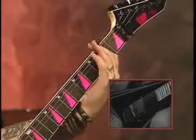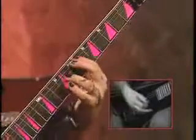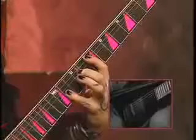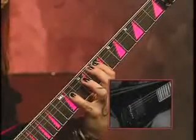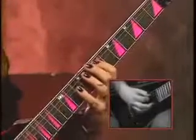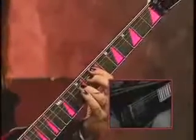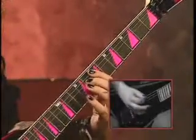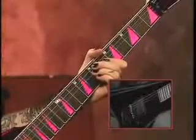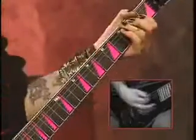We've got the root 5 in here first. Root 5 from up here. Add 9. We've got major 6. We've got minor 6. We've got the 5th. Flat 5. The 4th. Major 3rd. And the minor 3rd.